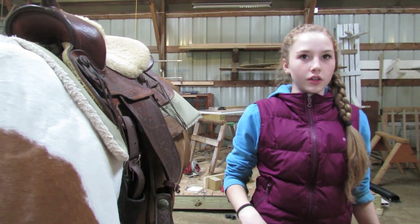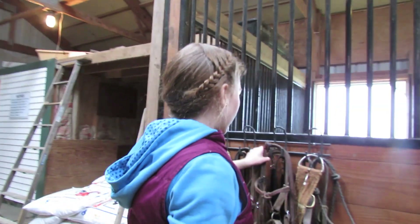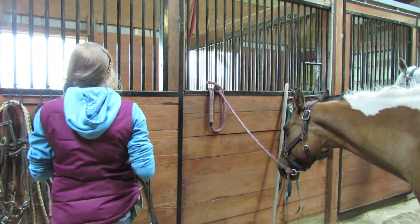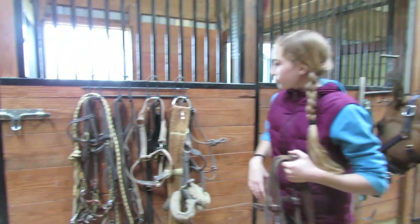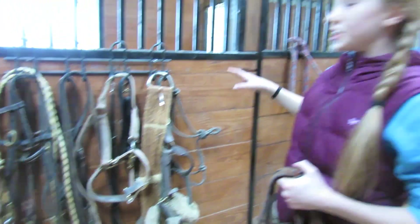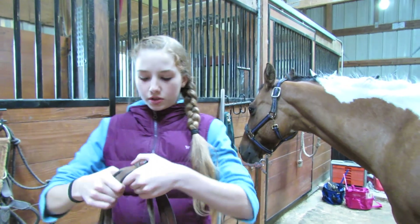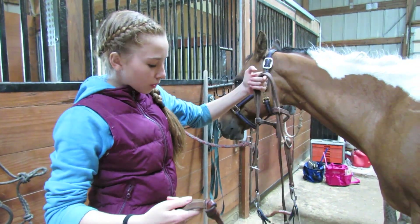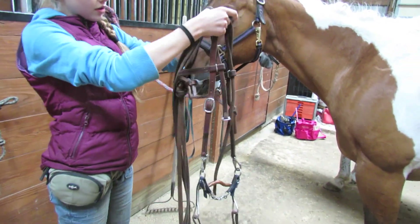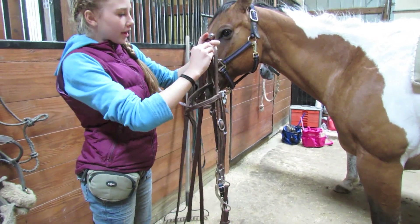Then you get your bridle — your Western bridle. This is her bridle; it has a simple brow band.